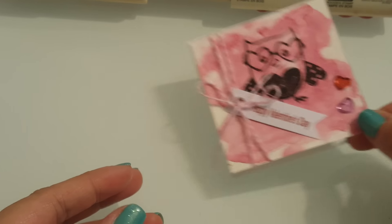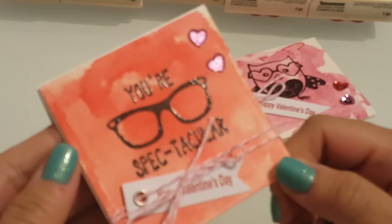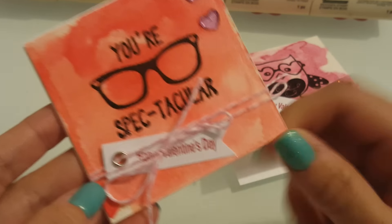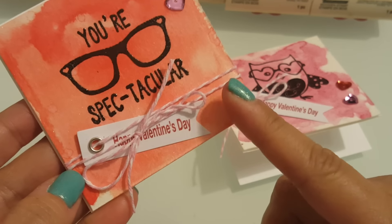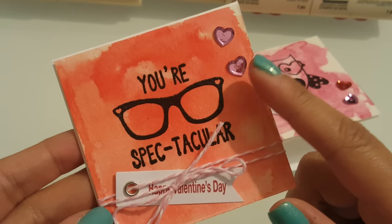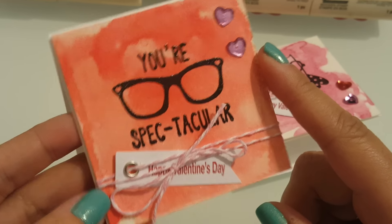So that's the first one, and then the next one is super cute. Watercolored the background as well — it says 'You're spectacular.' Did the same thing but added the twine and the banner here at the bottom and then some sequins. Super cute.